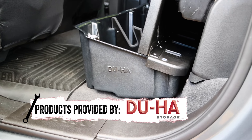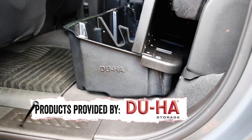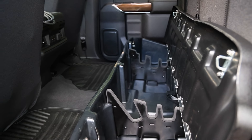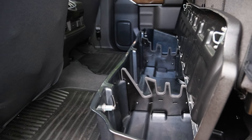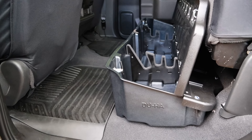The Duha lockbox is roto-molded of heavy-duty polyethylene and is molded for the make and model of your truck for the perfect fit. This also maximizes available storage area for passengers, dogs, and other gear, all while keeping your valuables out of sight.